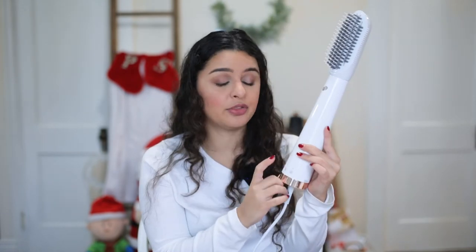It also says on the manual what kind of heat settings you're supposed to use depending on what kind of hair you have. Fine hair should use one, two, or three; medium hair three and four; and thicker hair number five. So I definitely don't want to go in with too much heat too soon, so I want to try it out on three and if that's not working for me I'm going to go up to four.